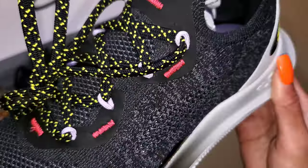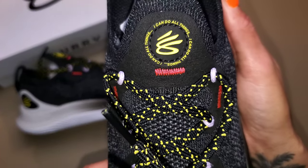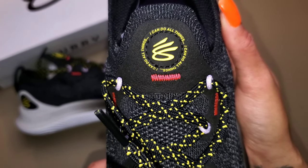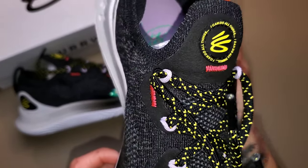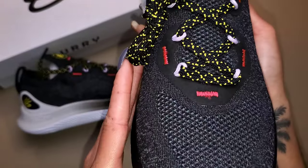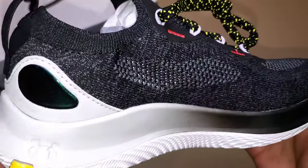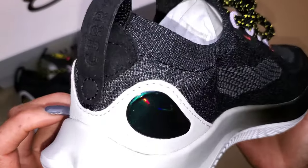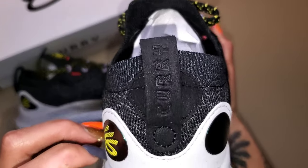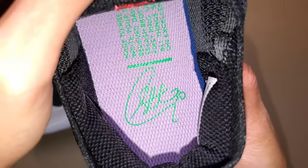This was made specifically for Curry to train in. When he's not on the court, he actually likes to train in running shoes, and so that's why it uses the exact same flow technology that you'll find in his Curry 9. You have a one-piece knit upper for the sneaker itself that is very lightweight and breathable. Moving around to the back of the sneaker, you will see suede detailing on the pull tab that also has Curry stamped within it. And then on the eye stays, you will also have suede to elevate the shoe.